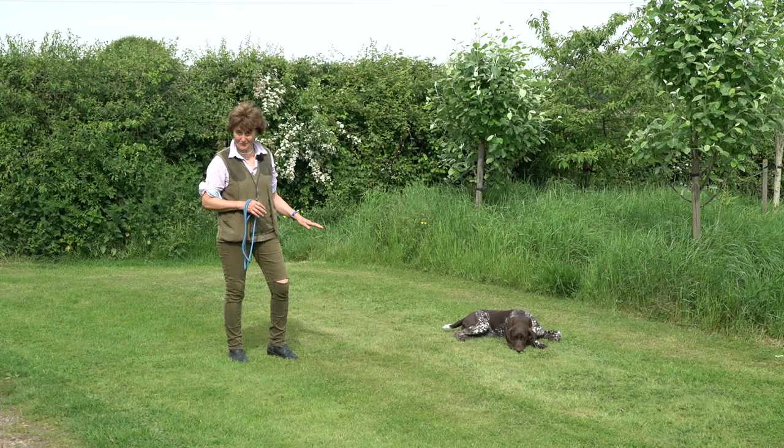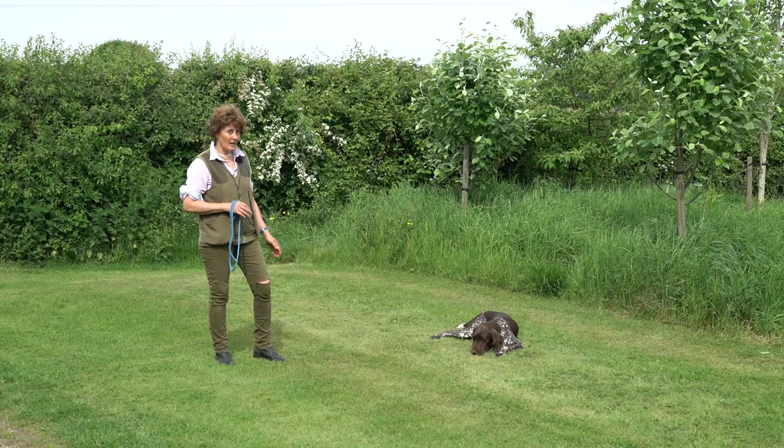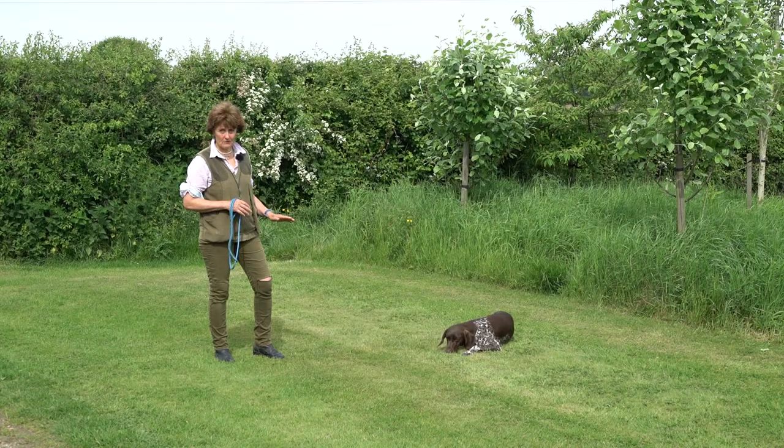While I'm talking you can see what she's done — she's pretty inattentive but she does know she's not to move. She will, if left any length of time, drag herself around. She's nine months old — I do cut them a bit of slack, so long as she doesn't get up and wander off.